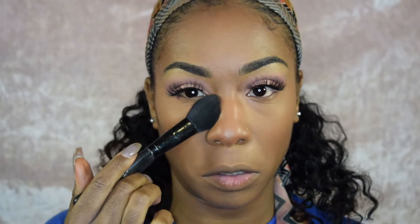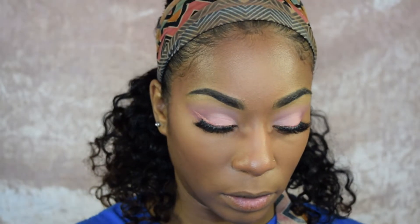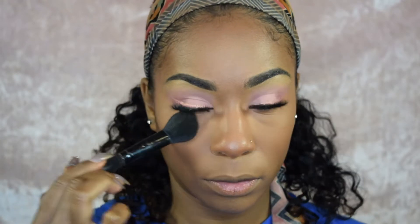With just a teeniest bit of translucent powder, I go in with this Elf blush brush. I like it because it's tapered at the bottom so it fits right into the under-eye area. I'm just going to apply some of that translucent powder to brighten the under-eye area.